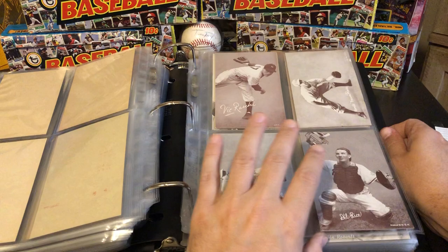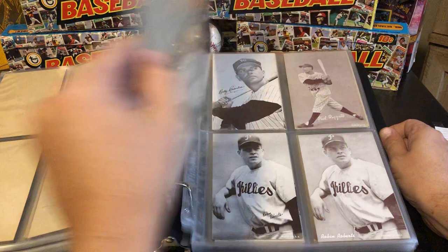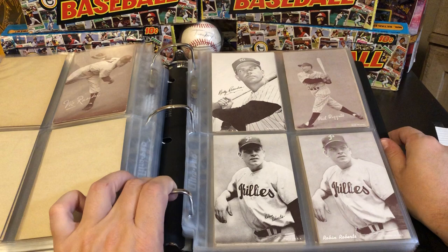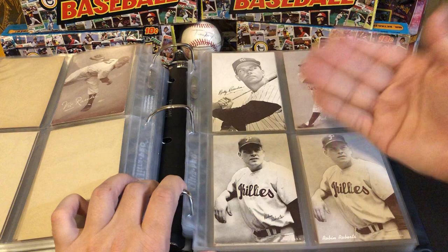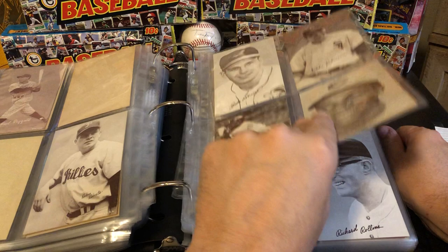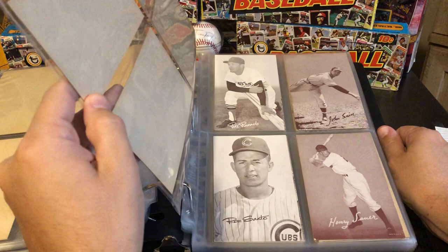This Boog Powell and this Bobby Richardson are 1966-only cards — cards that were only produced that year. I believe I have a Carl Yastrzemski as well; he's one of the big guys in that set. They were never produced prior to 1966 in that style. That was the last year they made these cards, and it wasn't a very big print run — so tough to find. I believe Floyd Robinson is a '66-only card as well, and maybe Rich Rollins and a few others.